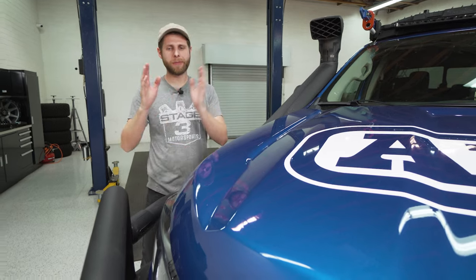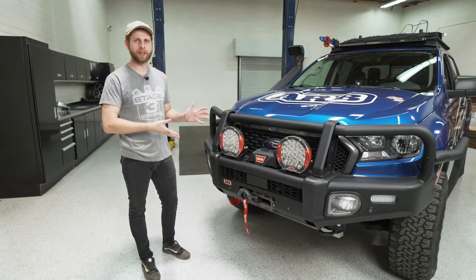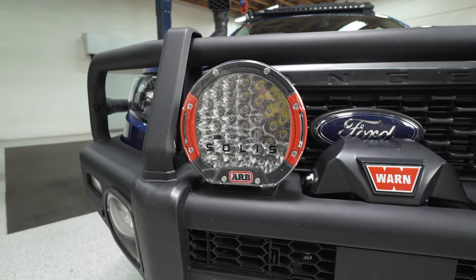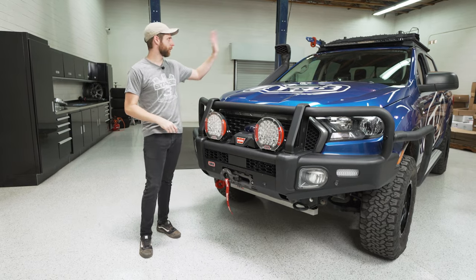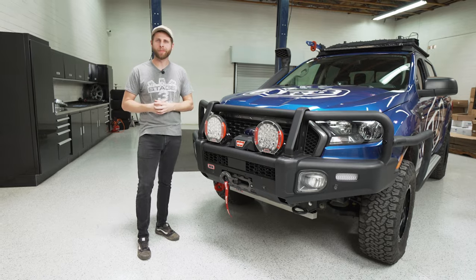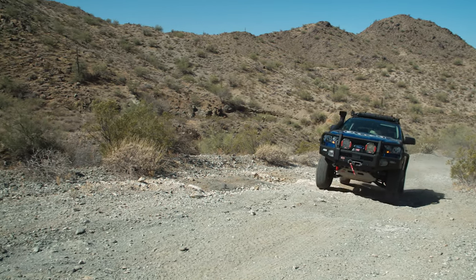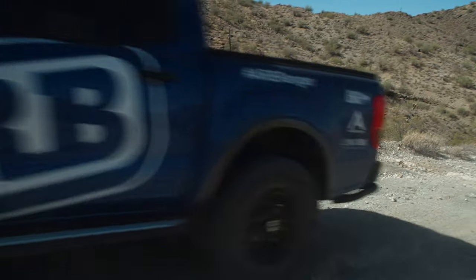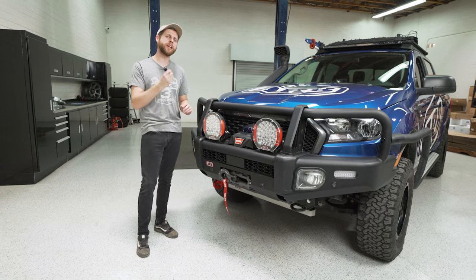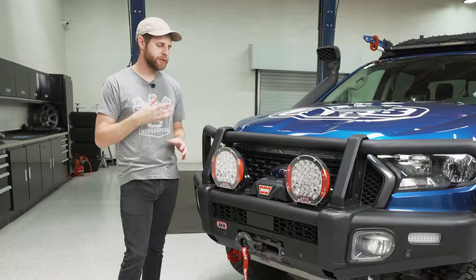Moving back to the front bumper to talk about the lighting setup — ARB stuck with their own in-house lighting, specifically their Intensity Solace lights. They do offer light bar options for that classic straight-line bar look like what's up on the roof rack, but I'm glad they stuck with a round light on the front for that classic round off-road look. These lights are not just about looks — the output is ridiculous. There are 36 individual LEDs in each light and a one-piece reflector where each cup is tuned specifically to the LED's location to create a very specific beam pattern.